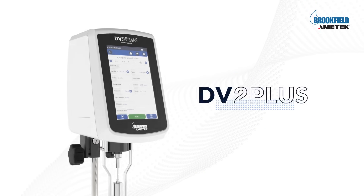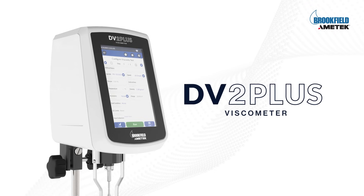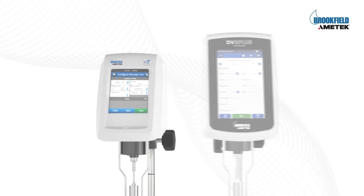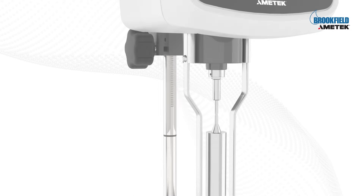Meet the DV2 Plus Viscometer — precision reimagined for the modern laboratory. For over a decade, the DV2T set the benchmark in viscosity measurement. Now meet its successor, the DV2 Plus.